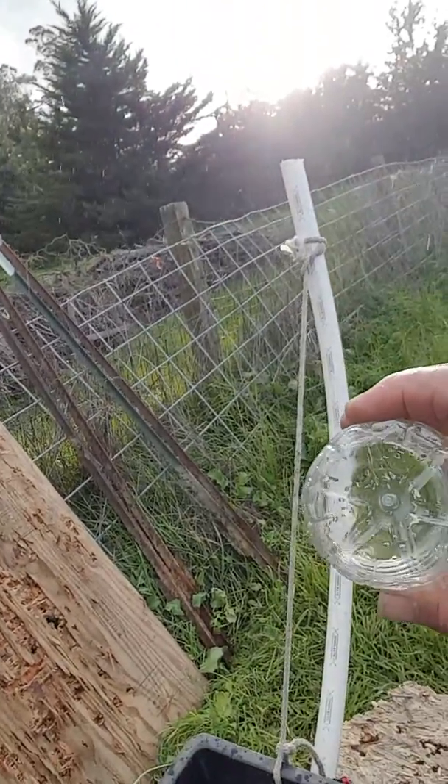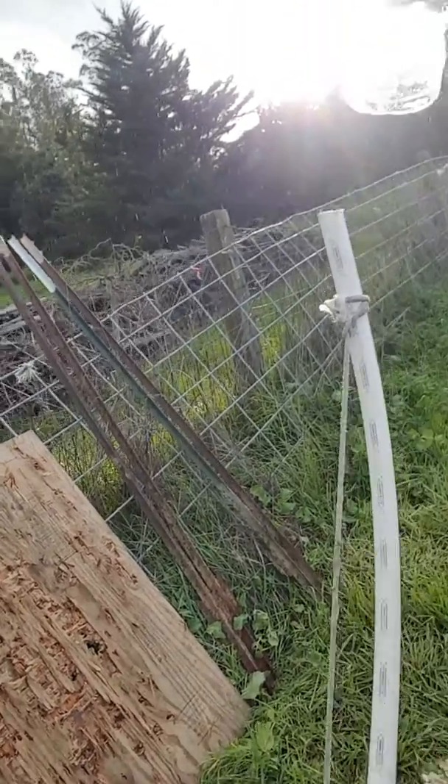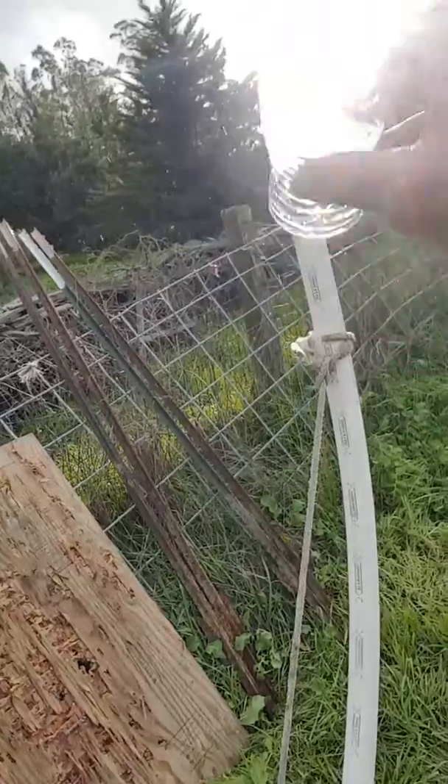Then I took a piece of this water bottle, cut the end off — the top part — and I'm setting it over top of the shark bite pipe.